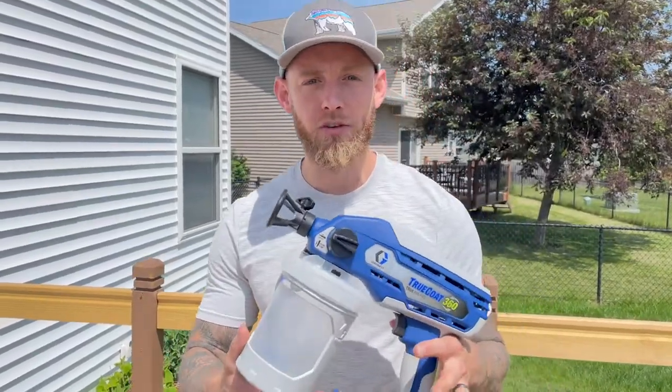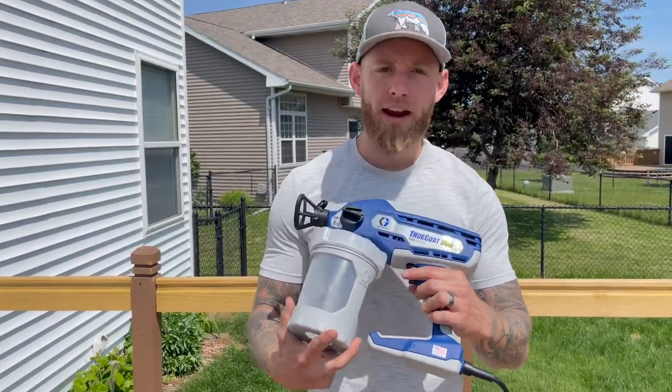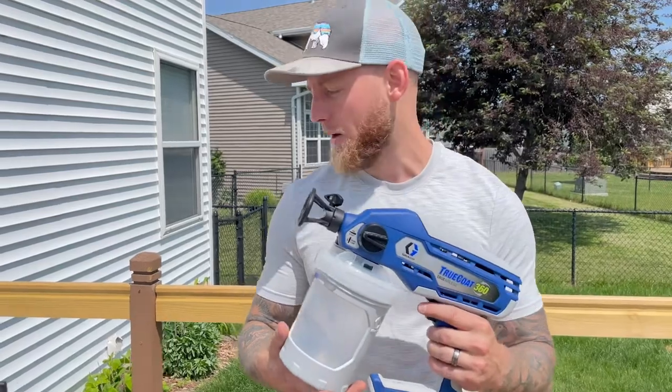Hey, what's up guys, it's Chris back here at Practically a Homeowner, and we've got another product review for you today. We're reviewing the TrueCoat 360 Gray Co airless paint sprayer, which is part of the DIY series.